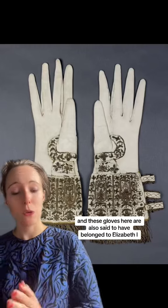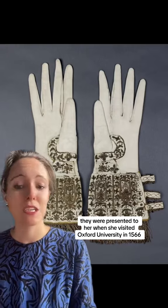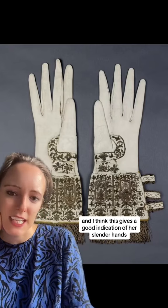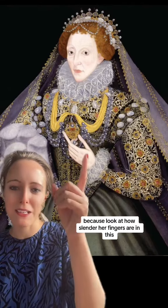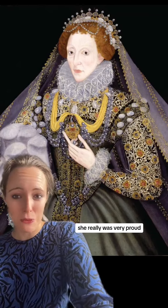These gloves are also said to have belonged to Elizabeth I — they were presented to her when she visited Oxford University in 1566. And I think this gives a good indication of her slender hands. Maybe she really did have beautiful long fingers as portrayed in many of her portraits. Look at how slender her fingers are in this wonderful portrait.